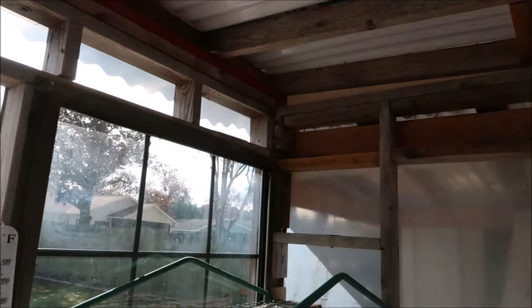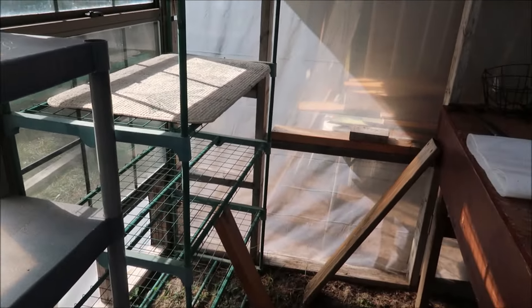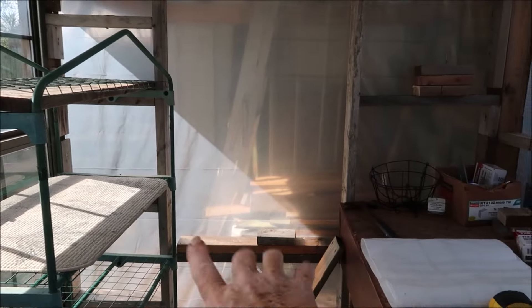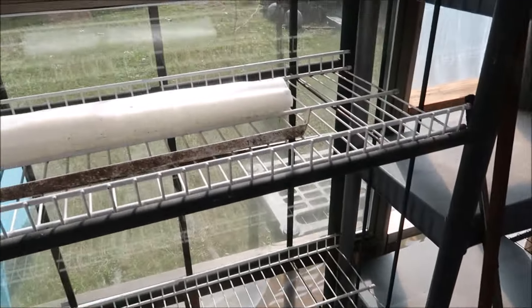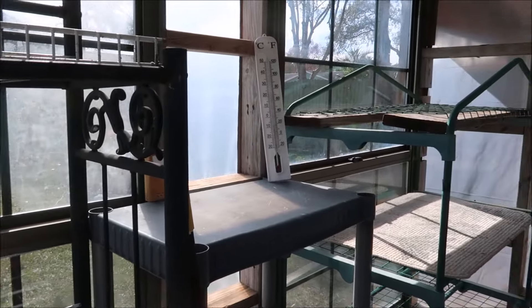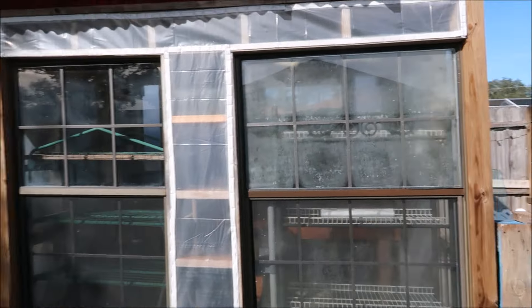I don't want it to be too hot in here but I don't want it to be too cold in the winter. I want to get a bunch of things started. I thought about taking that one and turning it sideways so it won't be right up against the window, but I really like it the way it is. We're gonna see what happens. I might stain-glass some of the windows.